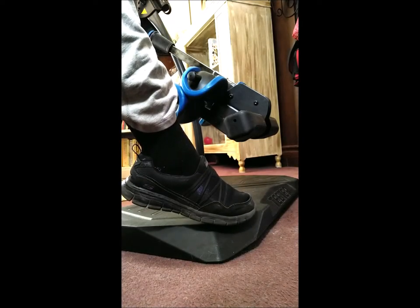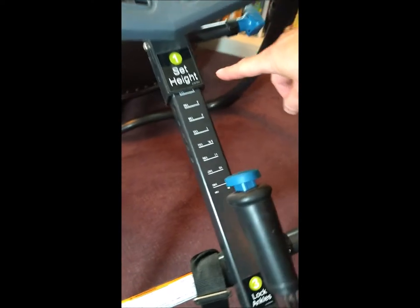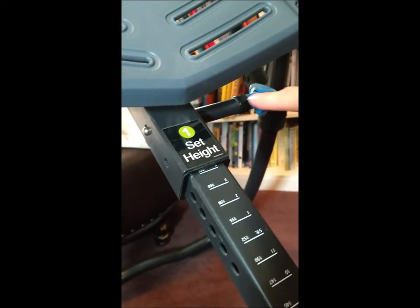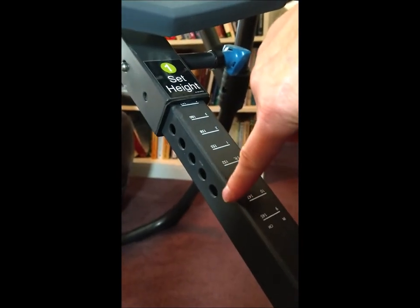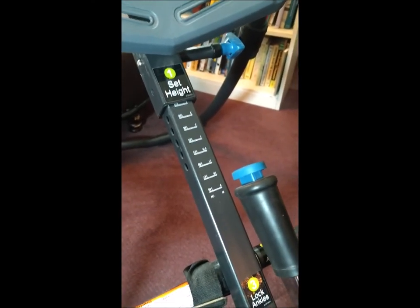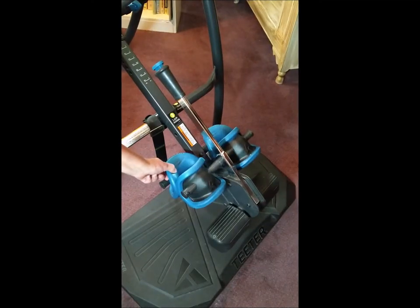Set your height and your weight using this little knob right here, in coordination with this knob here, setting it in these holes accordingly — up or down according to your height and weight — so the teeter will be completely balanced for you. The teeter has ergonomic, very well cushioned ankle locks.